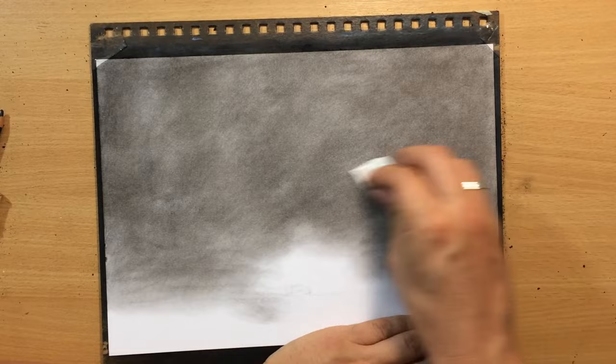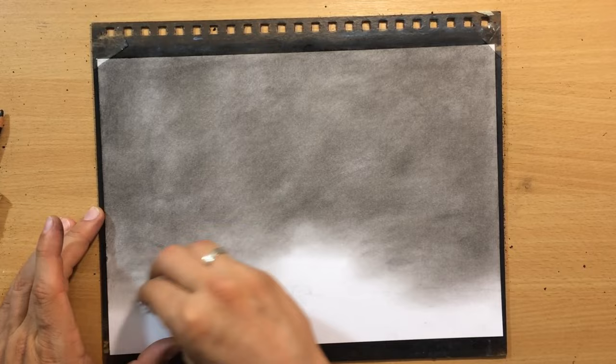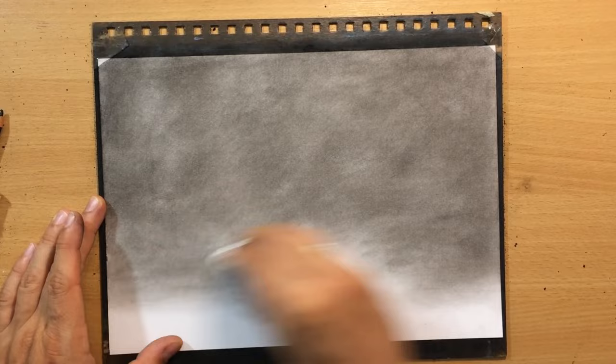You can see I blended this by pushing the charcoal from the darker areas onto this lighter area, leaving the lighter portion where the sunset will be.